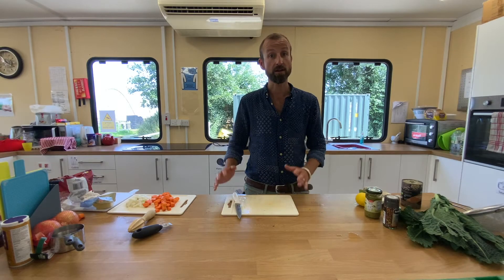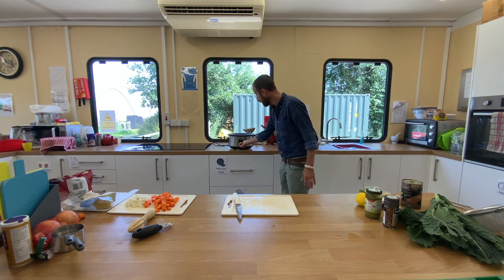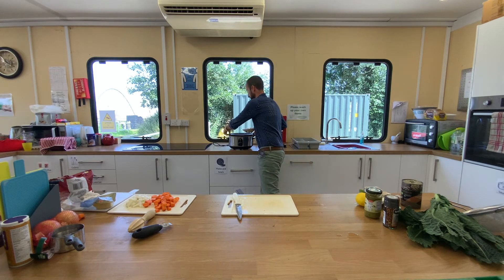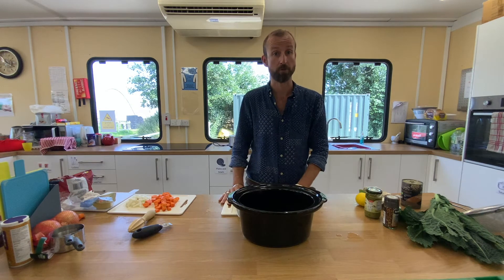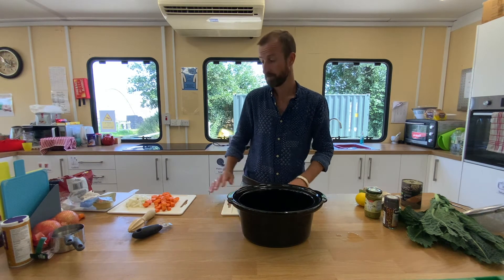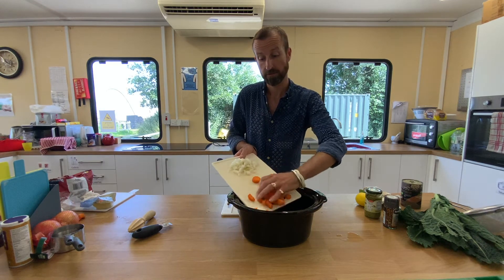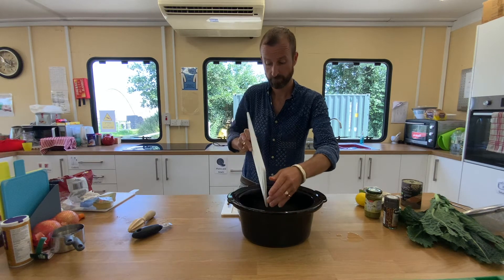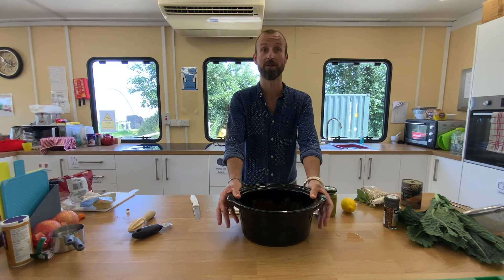That is our vegetables prepared. We now need to set our slow cooker on to low, like so, take our dish out, and now we're ready to start preparing our soup. First of all, we are going to put in the carrots and then the onions that we've chopped. Now pause the video while you add in your vegetables into your slow cooker.